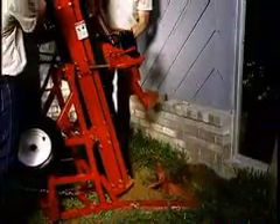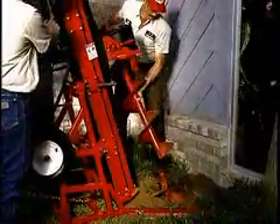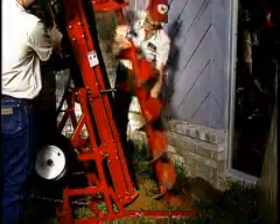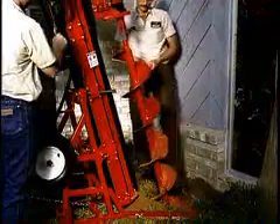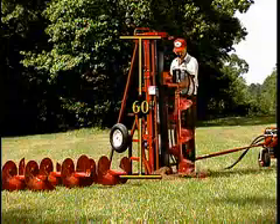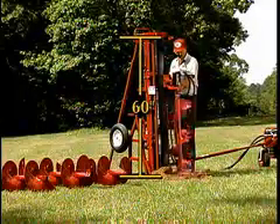When deep holes are required, auger extensions can be added to help you drill down to 30 feet with a 16-inch auger and down to 100 feet with a 6-inch auger. With a full 60 inches of vertical travel, longer augers can be used, reducing downtime to add extensions.